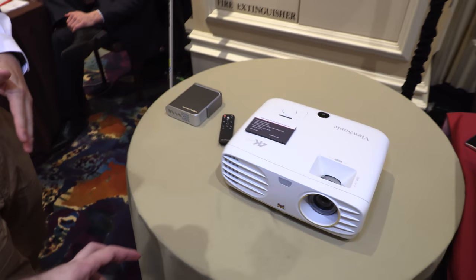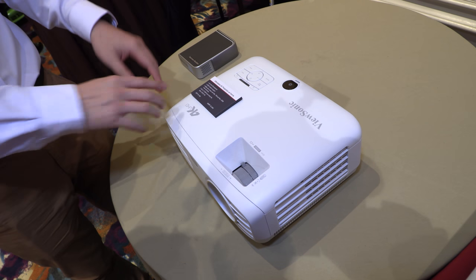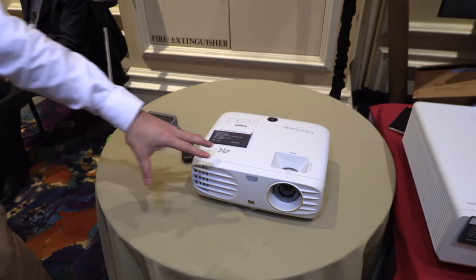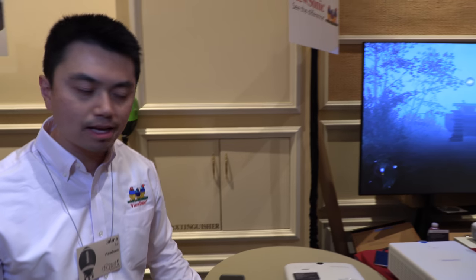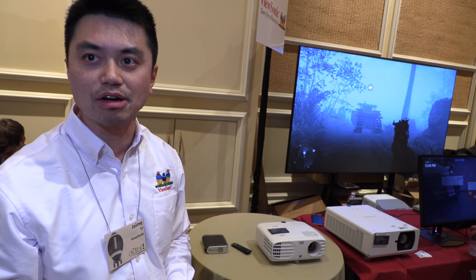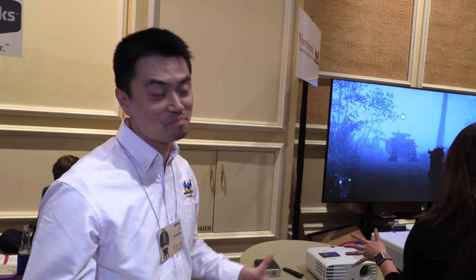The lamp life on the PX727 is up to 15,000 hours. It's a traditional lamp-based projector, but with newer technology we've improved our lamps. Normal lamps are maybe 5,000 hours, but now we're at 15,000. LED can go up to 30,000. So if you use 1,500 hours a year, this projector could potentially last up to 10 years.